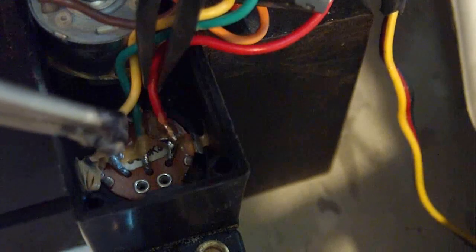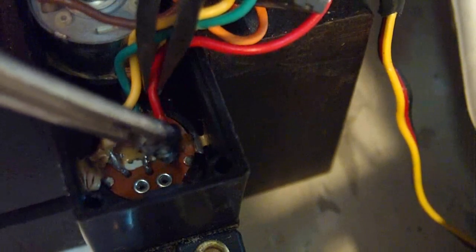I've switched the yellow one here over, and now I'm going to go ahead and solder the red one to the other side very carefully.